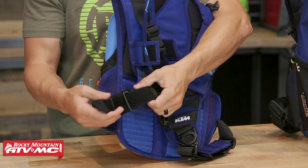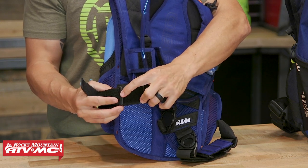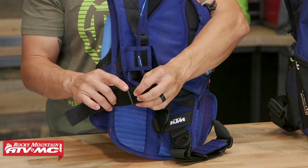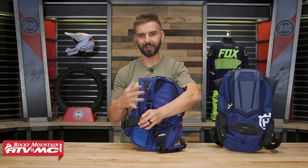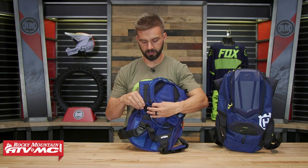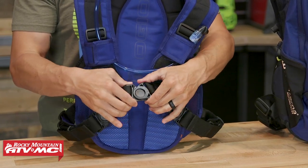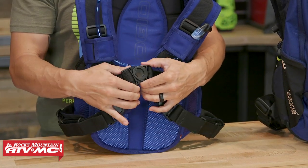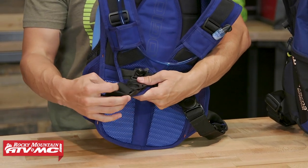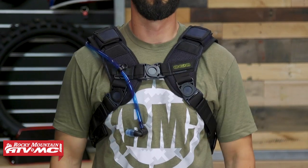The way the bottom strap adjustment works is pretty simple. You've got this strap, and right now I've got it on the second buckle. But for larger riders that want to expand this, you could just pull that out and loop it around the first buckle, which will give you some additional length. There's also this center buckle down here that pivots to help reduce any binding the pack would have, and the buckles where the bottom straps connect also pivot — doing everything they can to help this move freely and not bind as you're riding.